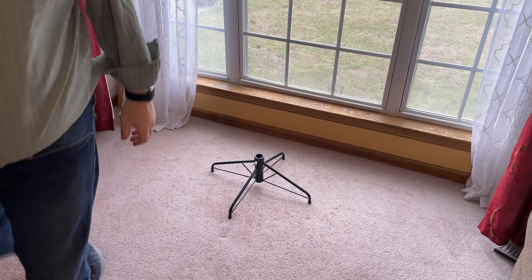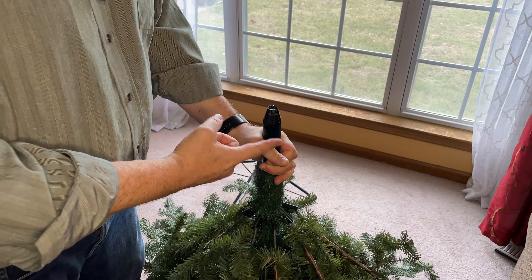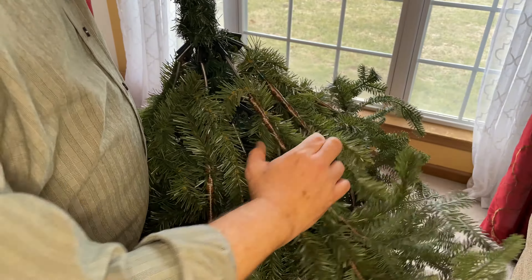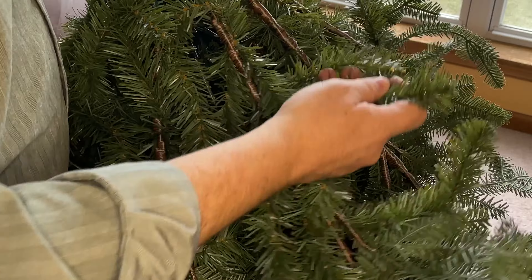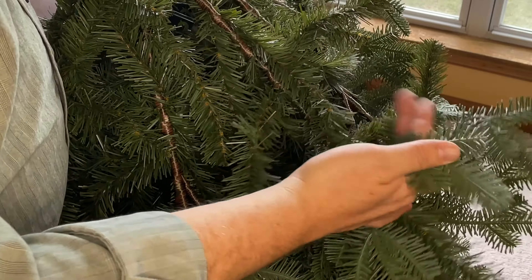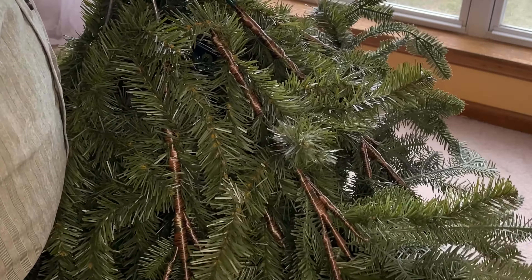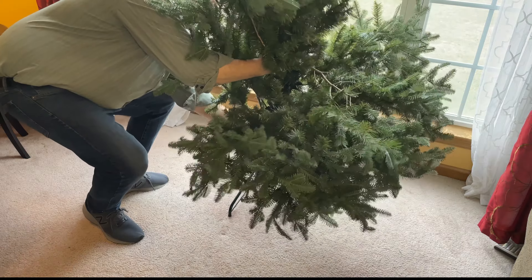Now we're ready for the first part of the tree — the bottom, which is the biggest section. There's about a 1¼ inch metal pipe right here. All the branches are on hinges and will fold down. The branches are wrapped in brown thread, and most are a plastic grass-like substance. Toward the ends, there are two different types of needles mixed in to give it a fuller look. I'll go ahead and drop it into the stand.